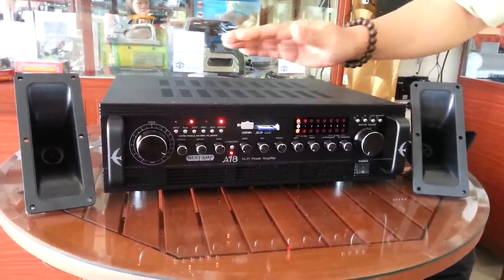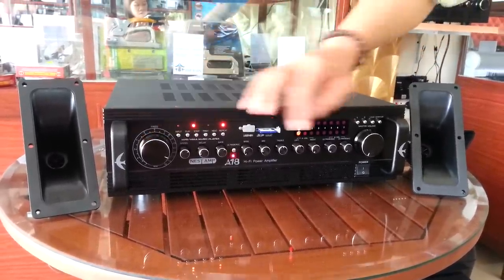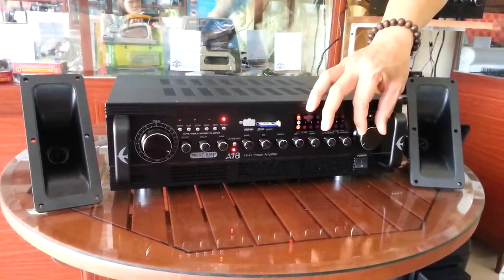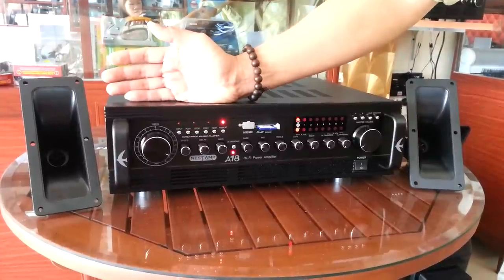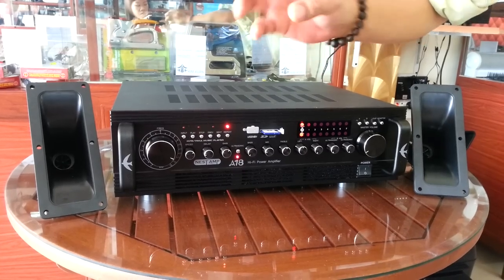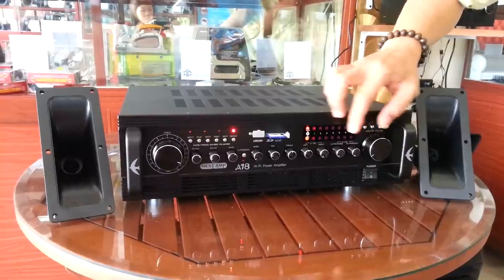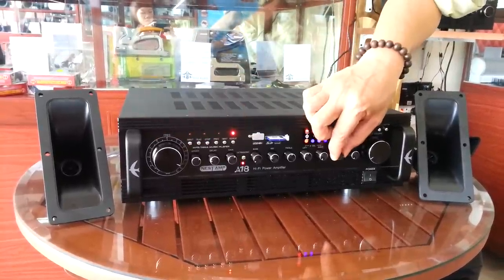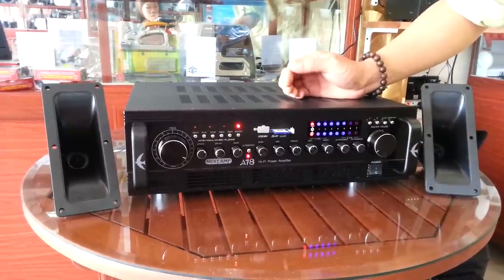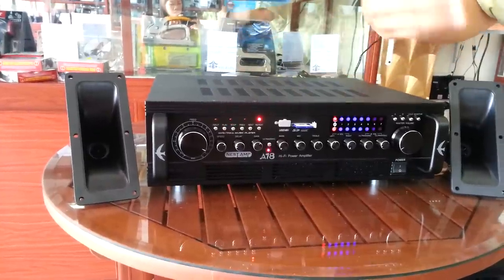Before we turn on the ultrasonic sound, obviously we have to mix it with the external sound first. So this is the external sound, everybody knows it. While using this ultrasonic sound, we have to mix it with the external sound by using the external sound to be louder and the ultrasonic sound to be softer. This is the ultrasonic sound mixing with the external sound.